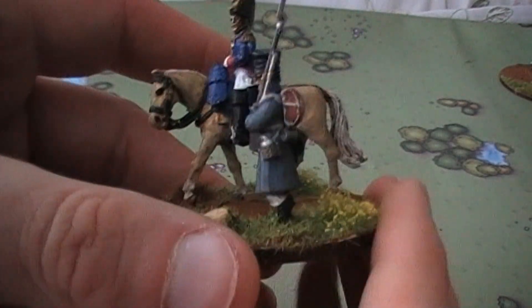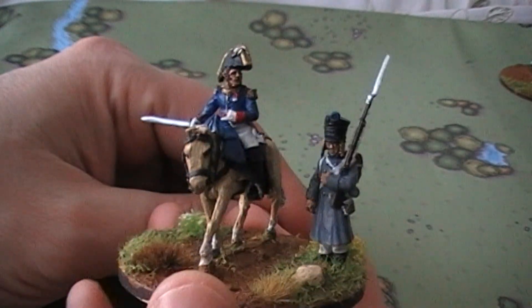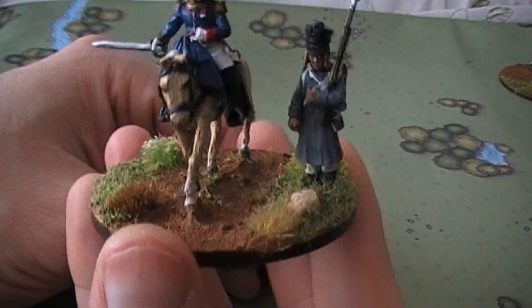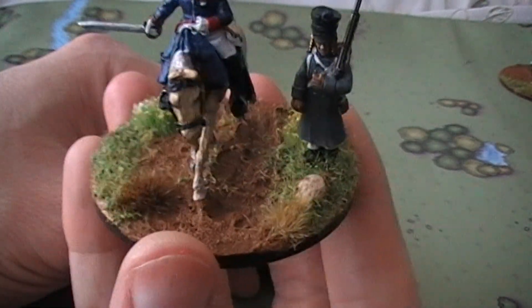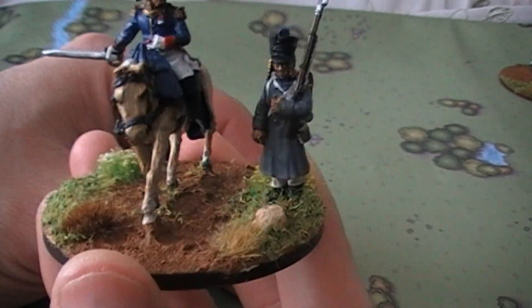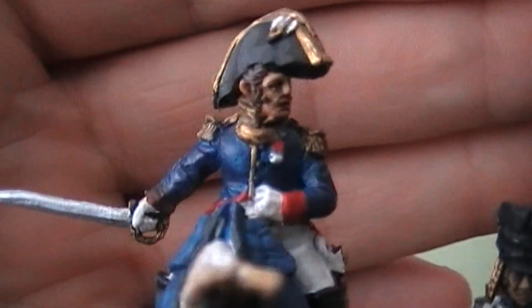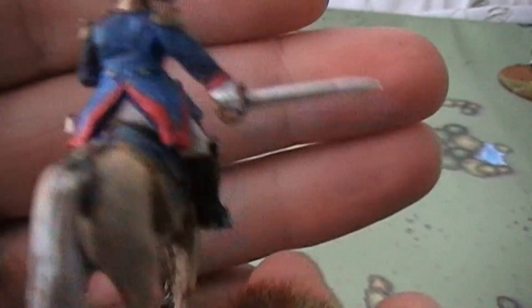This guy is one of the Perry colonels from the colonel pack, and again he's got a bicorne hat and looks pretty regal, so I decided to do him up as a general. I went for a road-style base again, with the general coming down the road so the trooper has to go off to the side. I decided to give this guy a Palomino-style horse — I think it came out pretty cool. He's got a medal there, probably the Legion d'Honneur. He came out pretty cool.